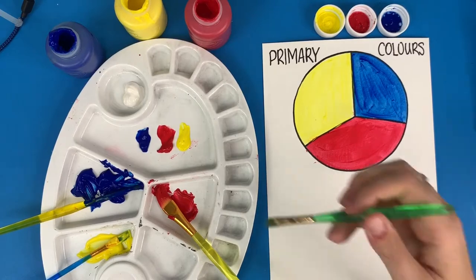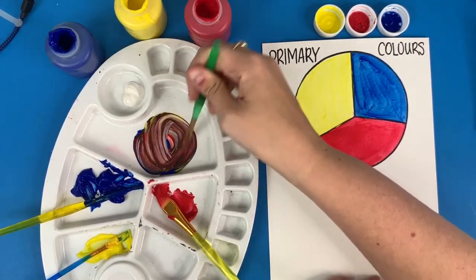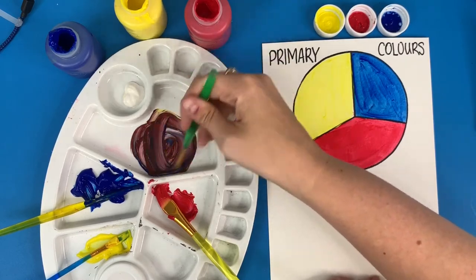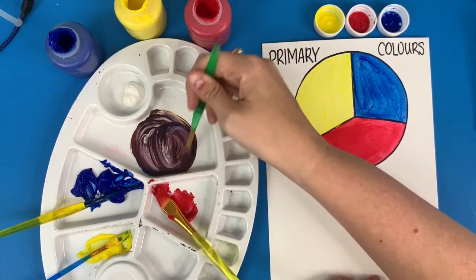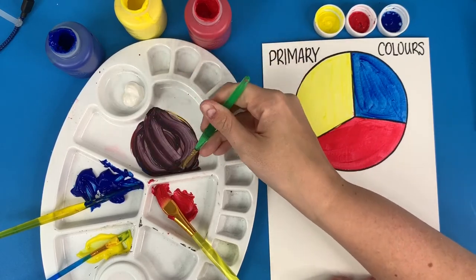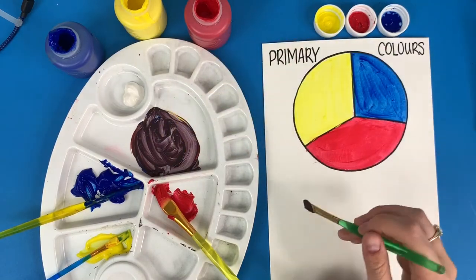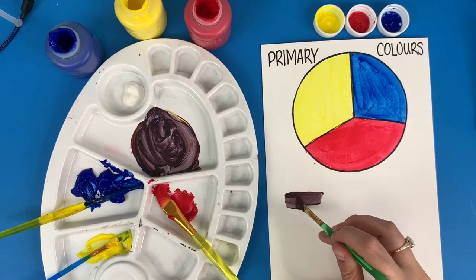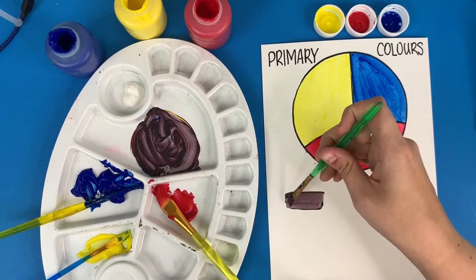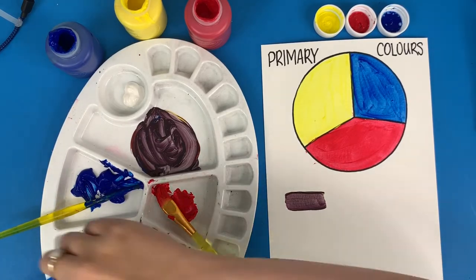Now comes the fun part — we're going to mix! Just mix these colors in your palette all together and you should get a shade of brown. Let's put down the first shade of brown that we have. Now if that's not your skin tone, you'll need to add some other colors to create it.